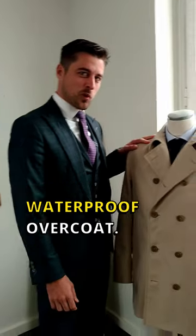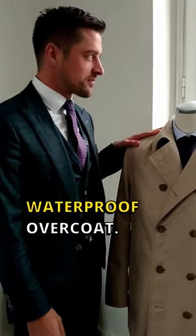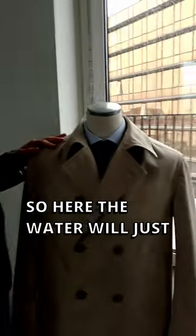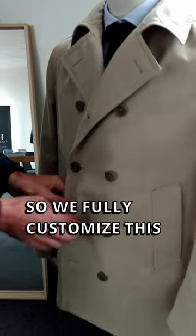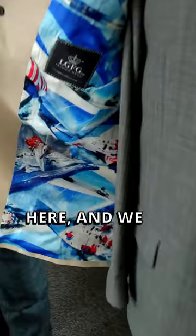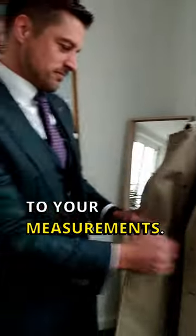Here we have the waterproof overcoat. As you can see it's raining outside, so the water will just slide right off. We fully customized this double-breasted jacket — we can add a fun lining like the sailboats here, and we fully customize them to your measurements.